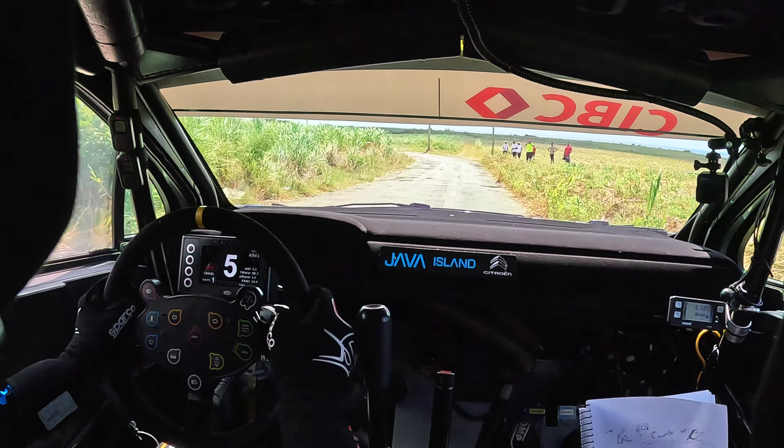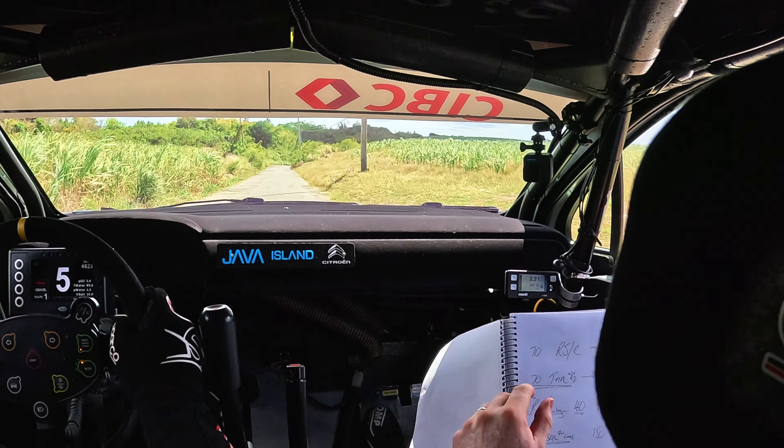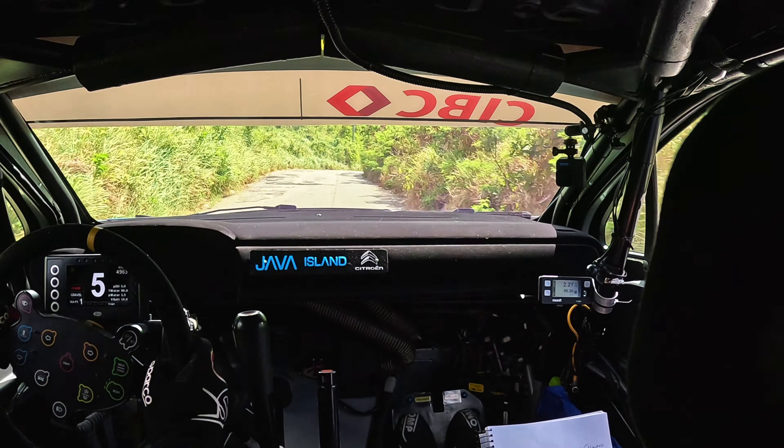OK, go on, go, use the road. 70 right 5 over crest, into left 5, slowing.